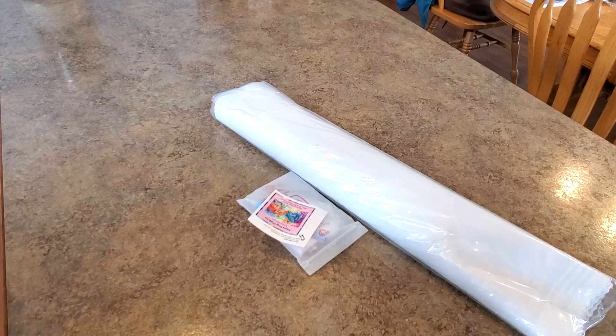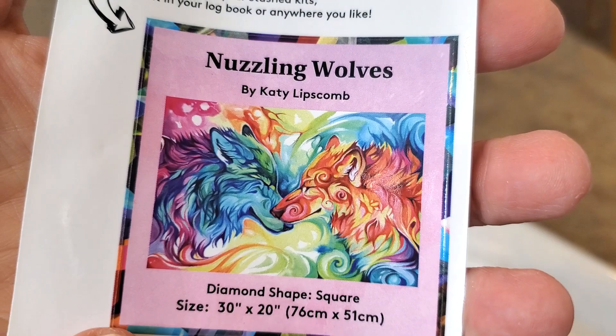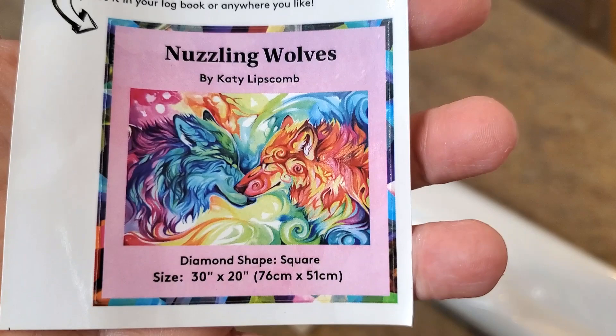Here is the little sticker — we call it the little sticker — it's like for a log book. Some people put it on their box. It has all the information about the painting, the artist, the size, and whether it's square or round. All your information is there. They're so pretty.